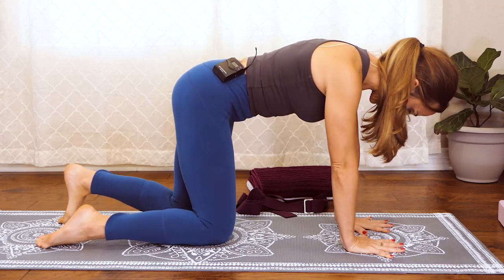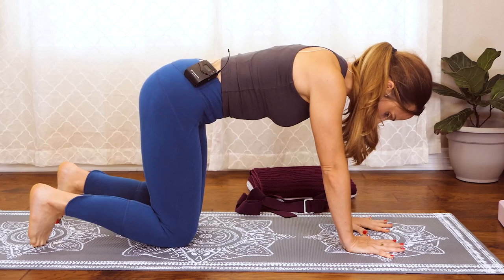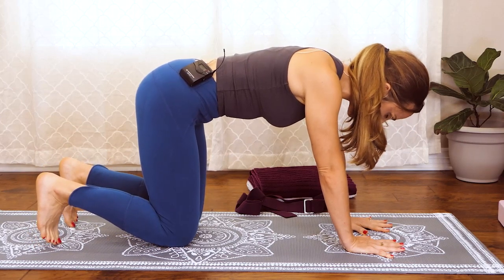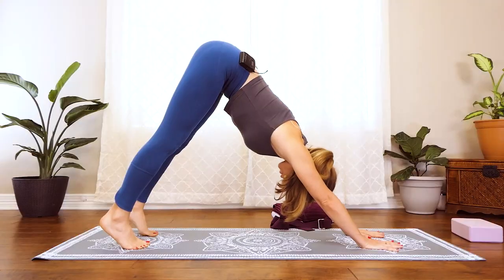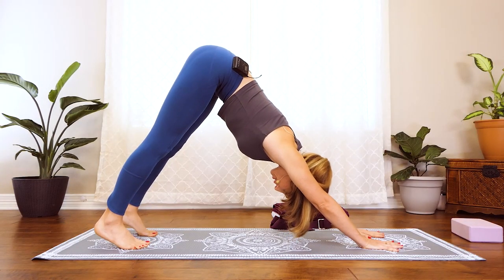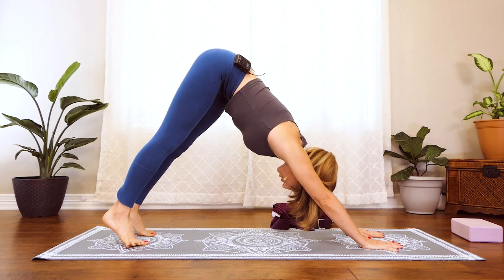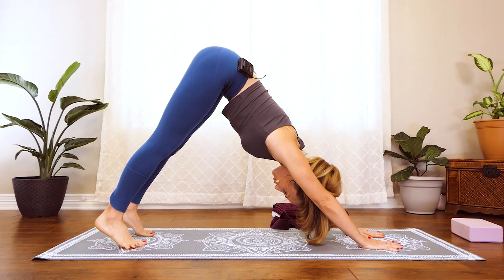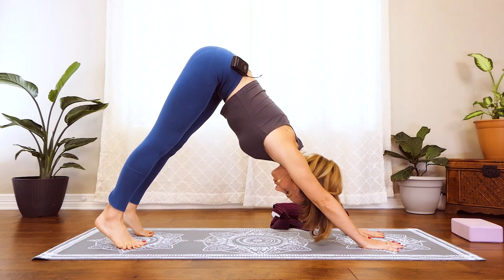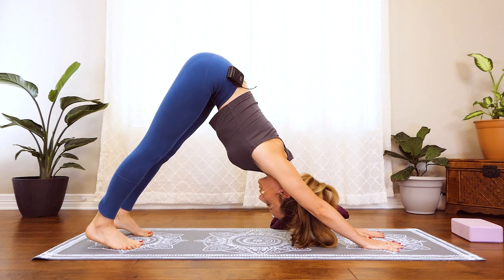Come into position for downward facing dog — tuck those toes under, press the thighs back and back, stretching through the spine. Spread your toes as wide as you can, just pressing those thighs back.